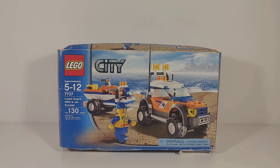This set was originally released in 2008 and retired in 2009, so it had about a two-year span. It originally retailed for $9.99. Right now it's going for around $29 for a new sealed copy, or about eight bucks for used, open, or missing pieces.